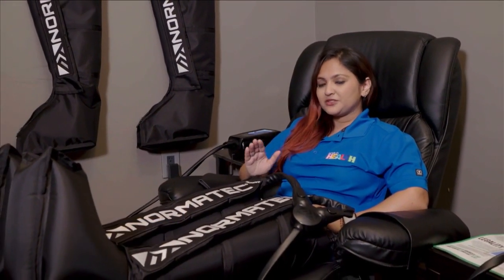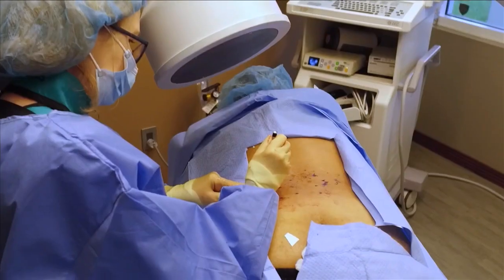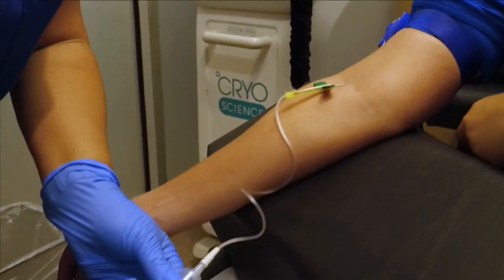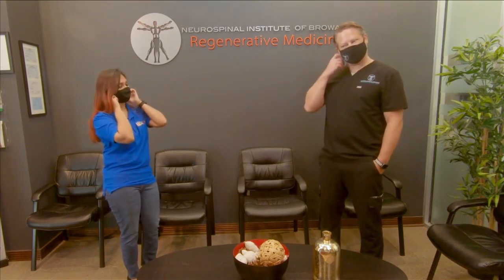For many, chronic conditions mean invasive surgeries and long-term medication. But there may be a way to get to the root of the problem to find a more permanent resolution — there's something called stem cell therapy. I'm Anima Zaman for SoFlo Health, and I'm here with Dr. Darren Hamm at Neurospinal Institute of Broward. We're here to talk about stem cell therapy.